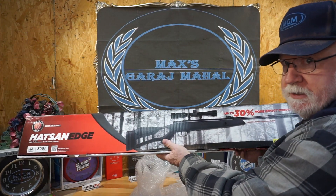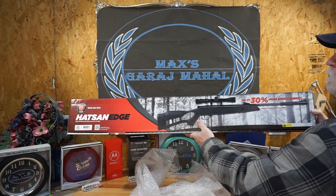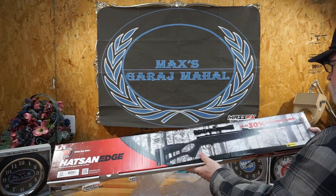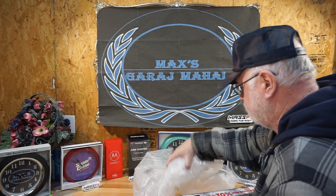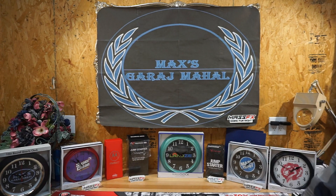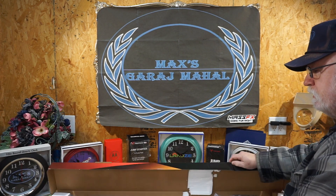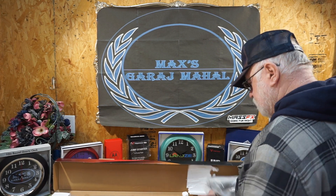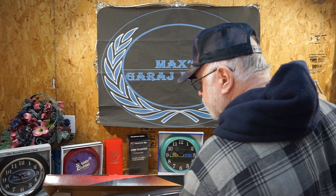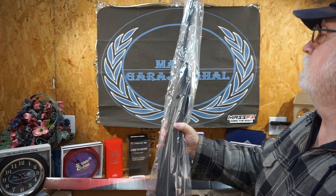I don't know if I'll get the whole thing in frame. That's what the box looks like — Hatsan Edge, .22 caliber, 800 feet per second, up to 30% more impact energy. So let's get rid of this. Pull on that, flip it up, pull on this, flip it up. Whoo Lordy, look at there. It's got great big holes in the stock to make it lighter. It didn't work.